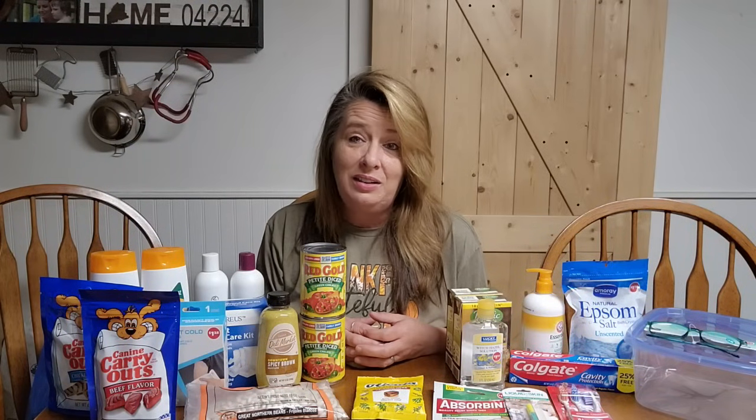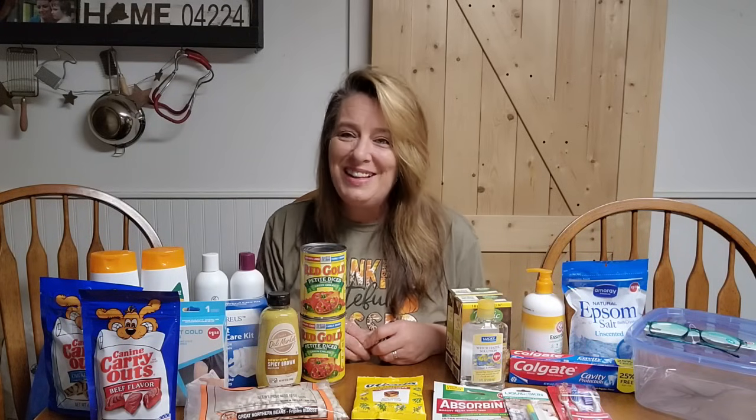I hope you all are doing wonderfully, the best that you can in this economy — it is so crazy. Staying safe because the world is nuts and on fire out there. We are seeing more and more crime in our area and we live in the middle of nowhere. So making sure that we're safe, paying attention to what's going on around us, and being prepared for emergencies is so important right now. That's it for today — I hope you enjoyed this video and I hope to see you next time. Bye!